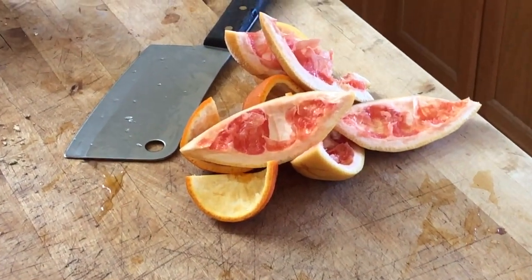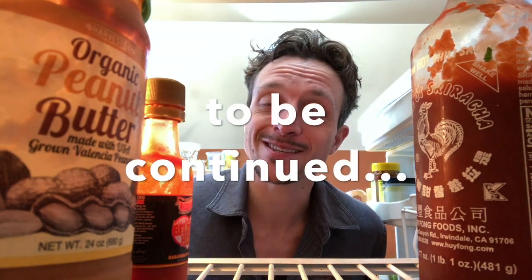The fifth drawing prompt for nature journaling at home is to draw something in your refrigerator. There are probably lots of interesting things in there that you can draw, but I'm going to do a full episode about this next week.